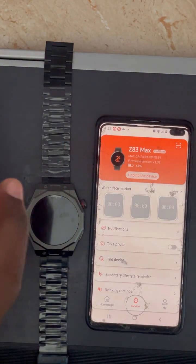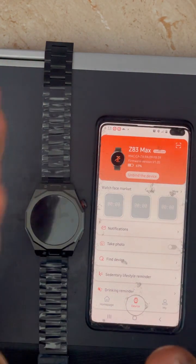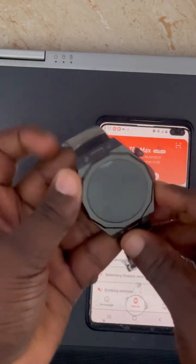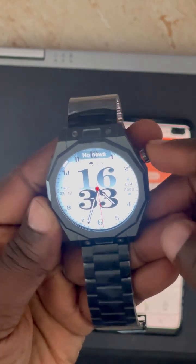So to summarize: connecting is two parts. The first part is connecting the watch and the phone through Bluetooth so you can make and receive calls. The second part is downloading and connecting through the app to get notifications. That's it.